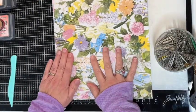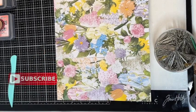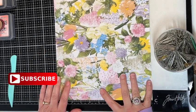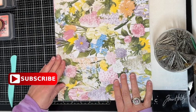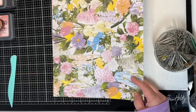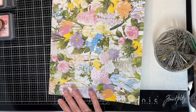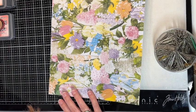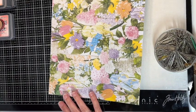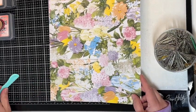Hi everyone, welcome back to my channel. I am Sandy, and if you're new, welcome! I am doing some hidden paperclip tabs. I saw the idea over on Sparkbird Studios, so you can check out her video. These were so easy that I just had to give them a try, and I love the results. So let's get going!